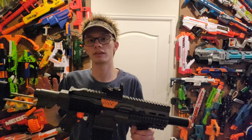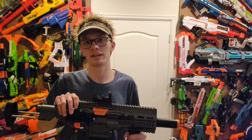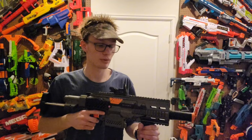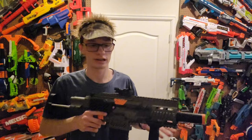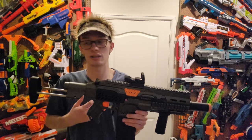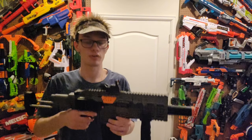I want to make this clear: do not take a blaster like this — even if it's painted a bright color — outside in public. It can be dangerous. I use this on closed fields only. I have taken this out on private property, but it's still not worth potentially getting shot or killed over it. It puts you in danger, especially with a color scheme this dark. Use it on closed fields only.